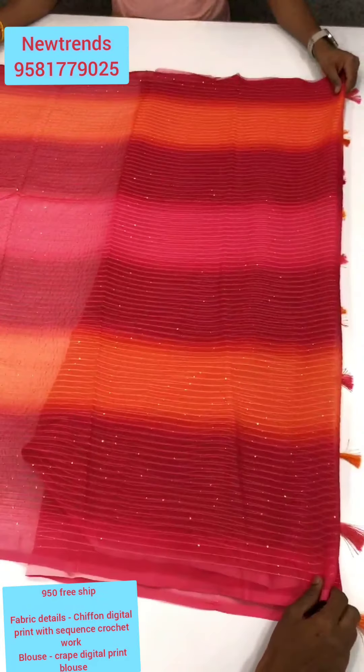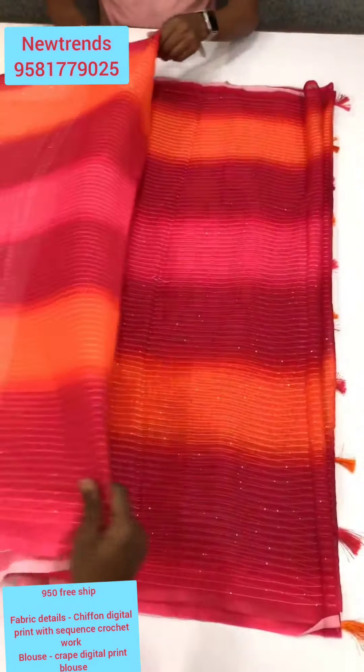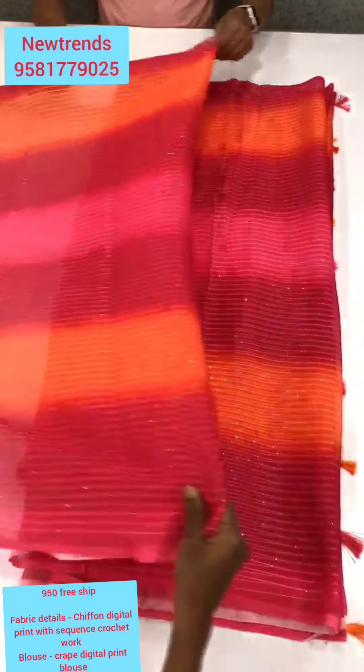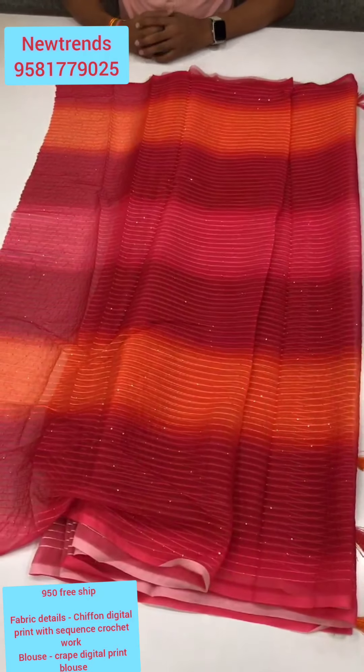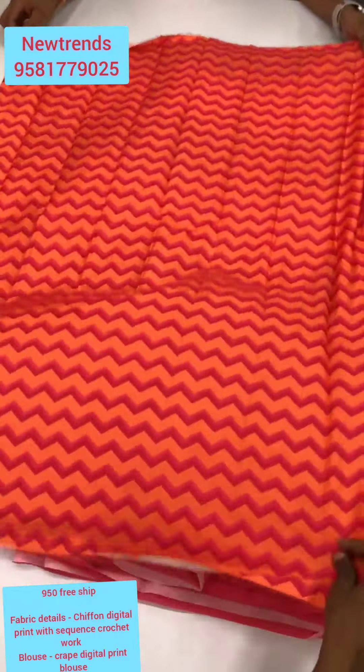I'm doing a digital print with sequins. I'm doing well with the makeup — they are very short and crocheted work. I'm doing well with the makeup. I'm wearing a cream and use papers.